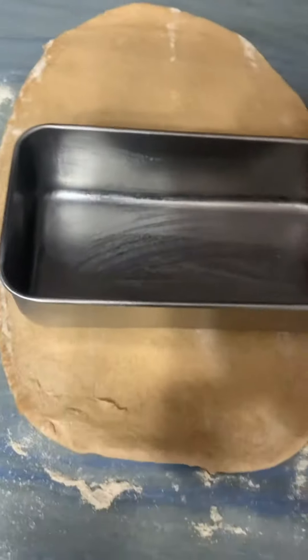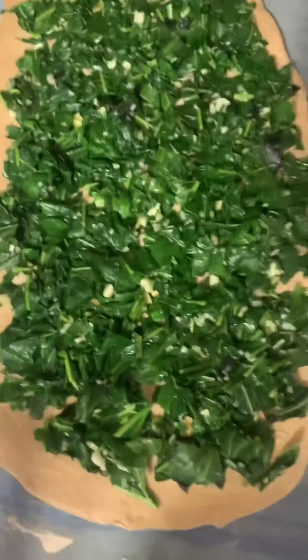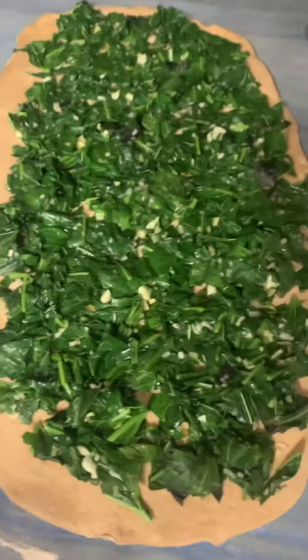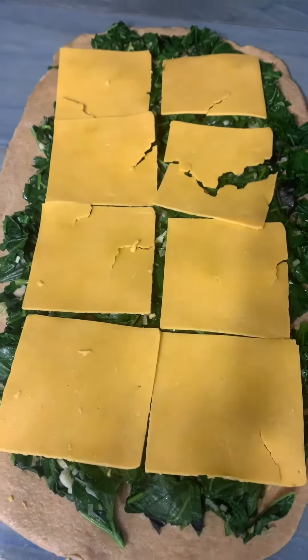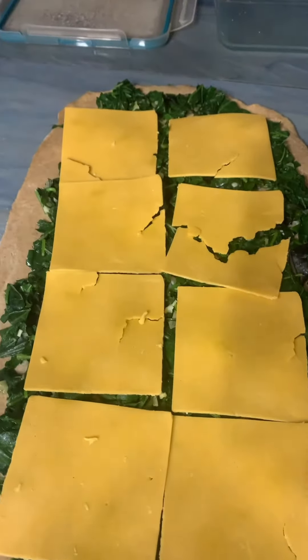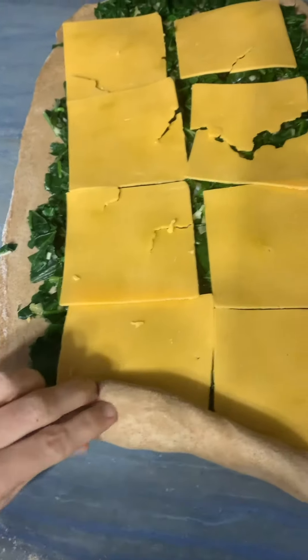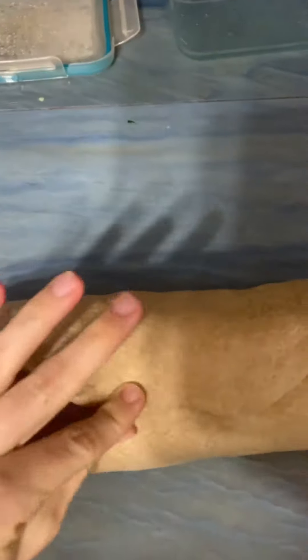I want this to be pretty thin, but I also want it to fit into this loaf pan that's been greased, so I'm just giving a quick measurement. This is pretty well covered with greens and they're all mucilage greens, so it should help to keep the bread nice and moist. I added one layer of extra sharp cheddar cheese just to give it some tang. Now I'm going to roll it up. I'm going to pinch the seal and also pinch the ends.